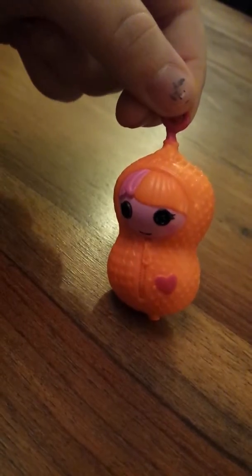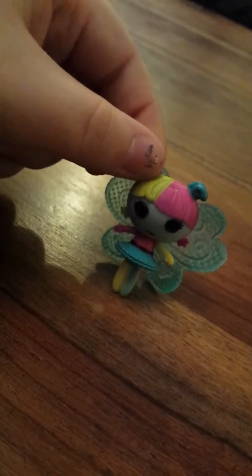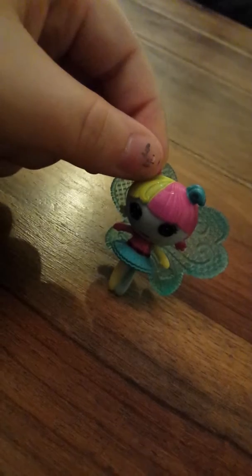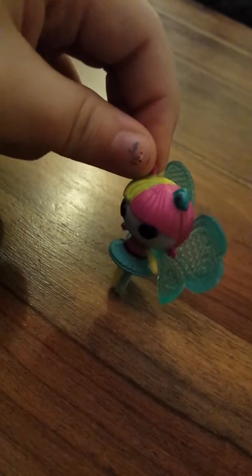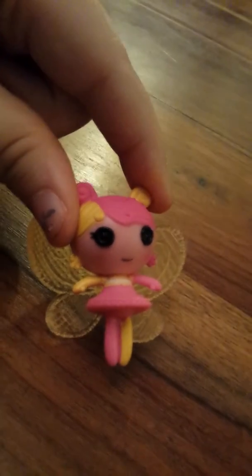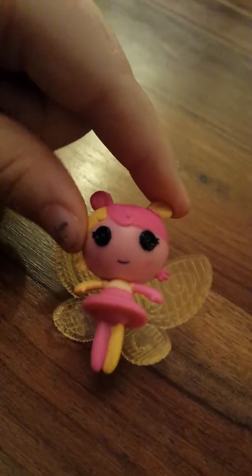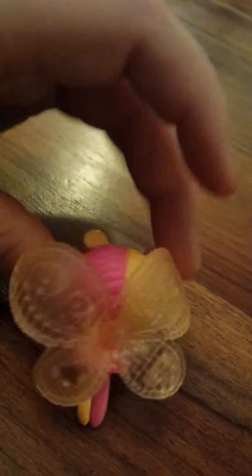Now I'm going to show you Fairy Fern. This is Fairy Fern La Loopsie. She's got blue skin, green and pink hair and blue wings. And now I'm going to show you Fairy Daffodil. This is Fairy Daffodil. She has got pink skin, yellow and pink hair, and yellow wings.